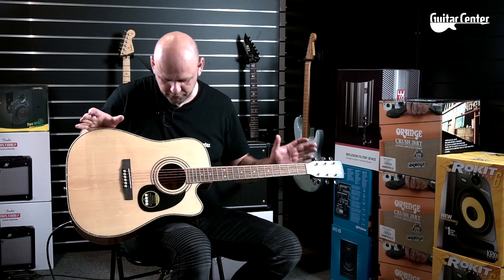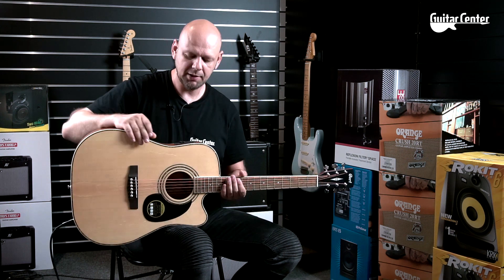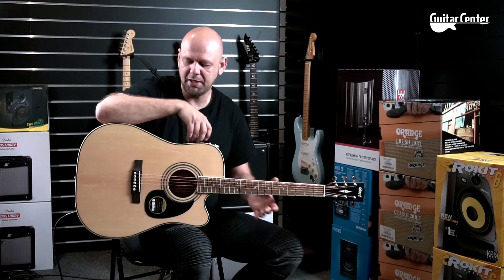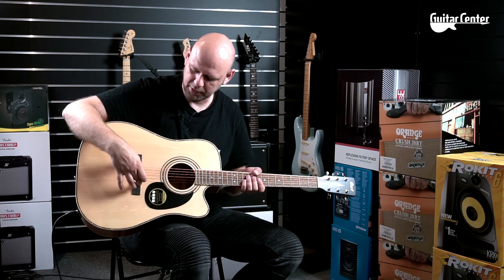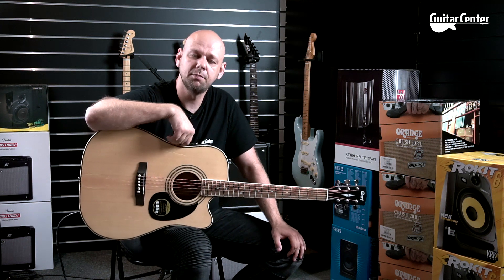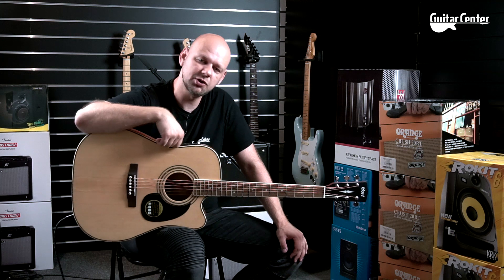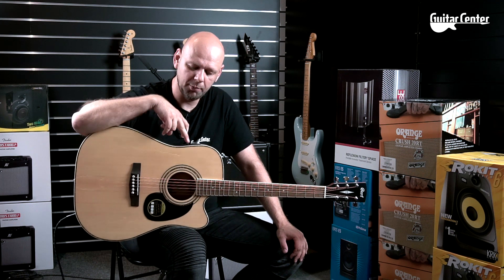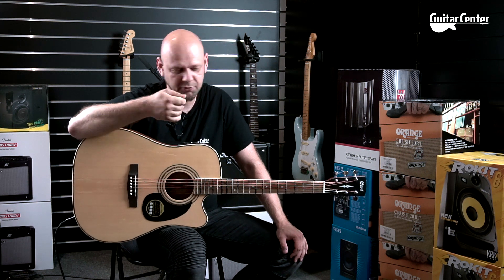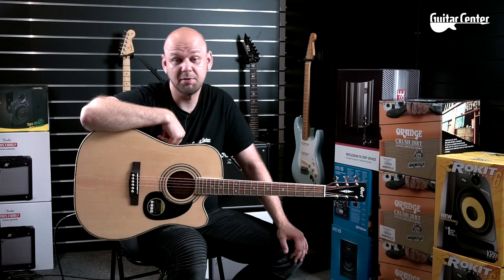Gitarkę wyciągnąłem z pudełka i oprócz nastrojenia nie robiłem z nią nic. Gitara posiada układ elektroniczny – jest to układ piezoelektryczny, który ma pod spodem taką beleczkę. Do tego mamy preamp, wytwór Corta, zwący się CE304T, który posiada pełną ekwalizację: wysokie, średnie, niskie oraz tuner i potencjometr głośności.